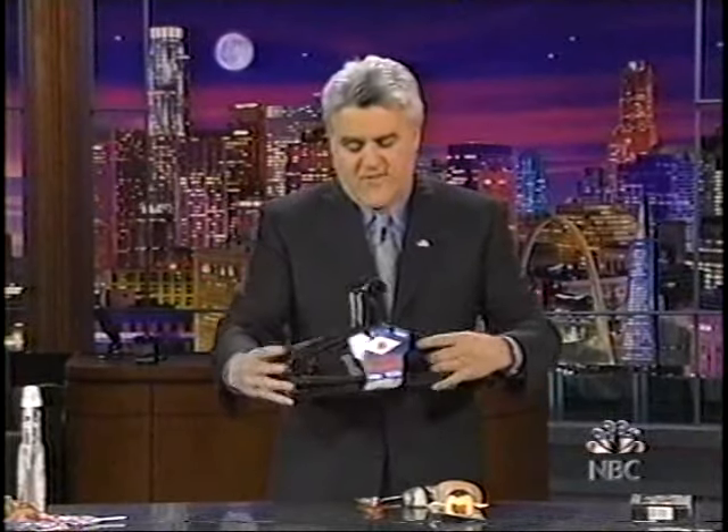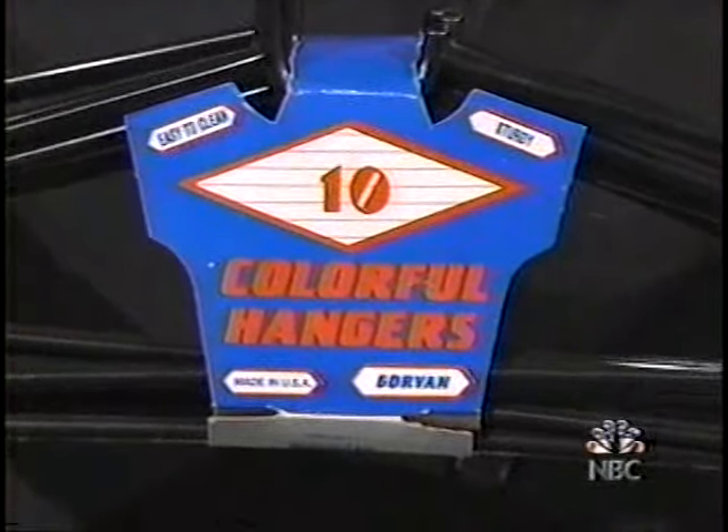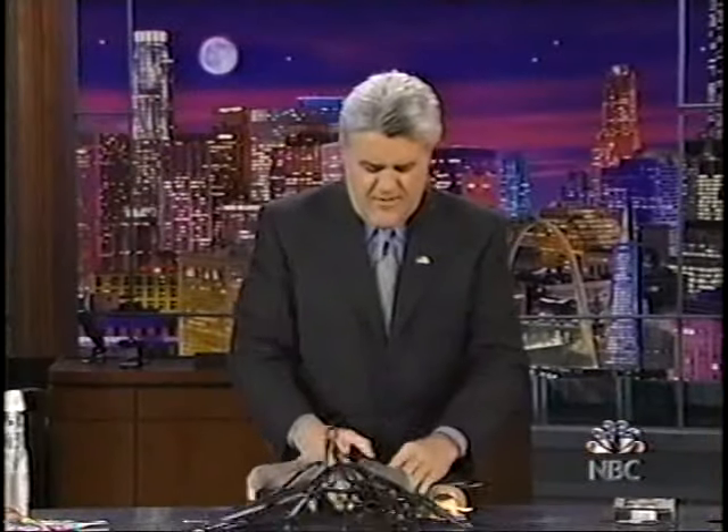What could be more festive than this? See what it says? Ten colorful hangers. And look at all the beautiful colors that you get. Look at that. Isn't that lovely? What says Christmas more than a black hanger?